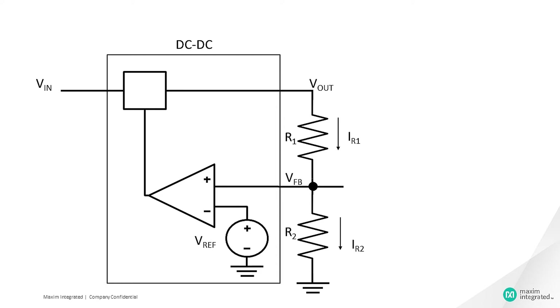Very little current is flowing into the FB pin of the error amplifier, so we can ignore that current for this analysis. Therefore, the output voltage is equal to VfB multiplied by 1 plus R1 divided by R2. Now we can add margining to this supply.